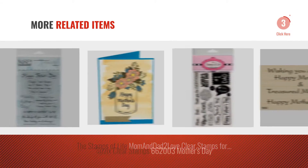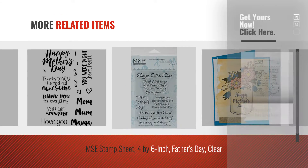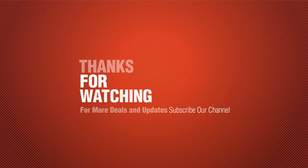For more great related products, full details and online deals, just click the circle. Thank you for watching this collection. If you like it, subscribe to our channel.